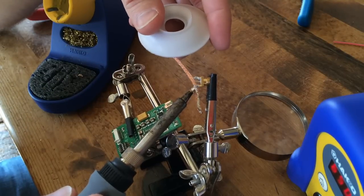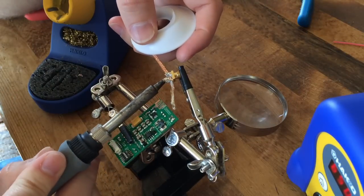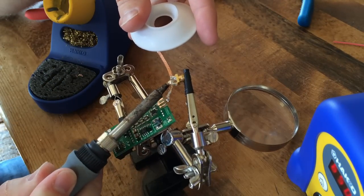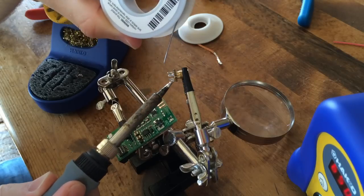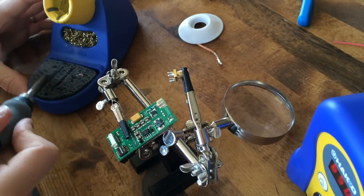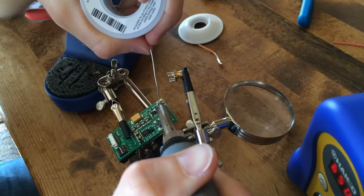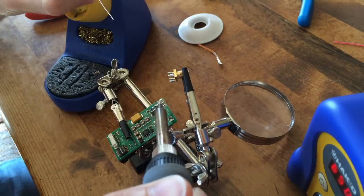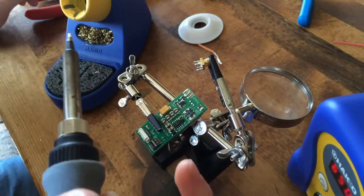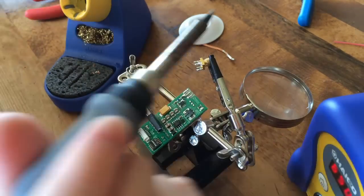Then I'm going to start tinning the newly created pads on the board in preparation for the SMA connection. I will now tin the new pads on the board and prep for fitting the SMA connector. I end up putting too much solder on the pad and go back and clean it up, but that's not shown in this video. I bridged to that capacitor with the solder and made it nice and clean.